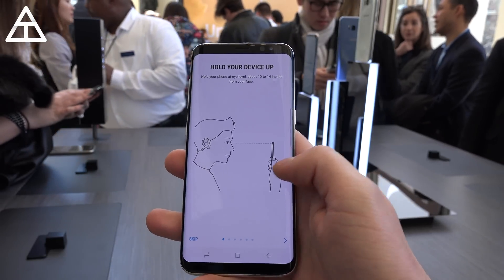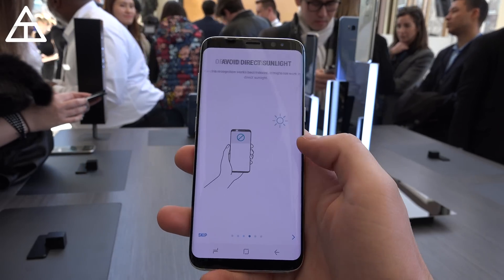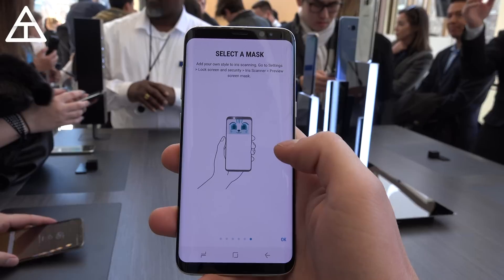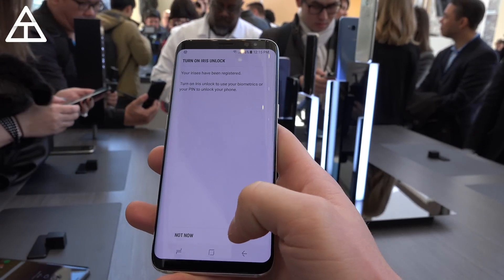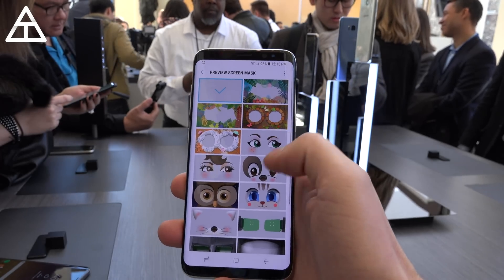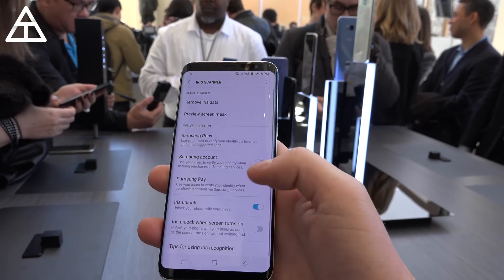Now it lets you know: don't use glasses or contacts, they might affect it. Avoid direct sunlight as well. Keep the camera clear and select a mask. I find the mask feature a little goofy, honestly — I don't think I'm going to add one. But you can turn it on and add a mask over some sort of eyes. I'm going to just select this specific mask.